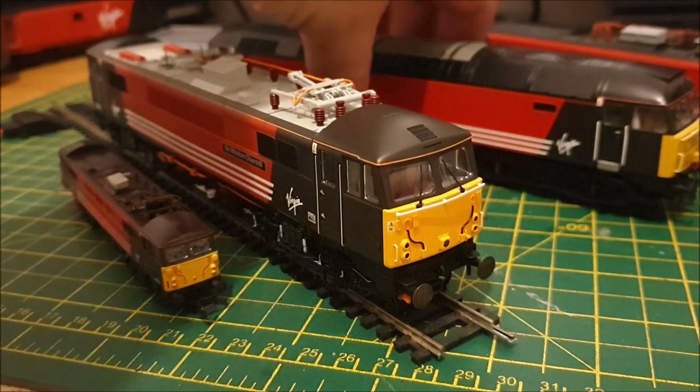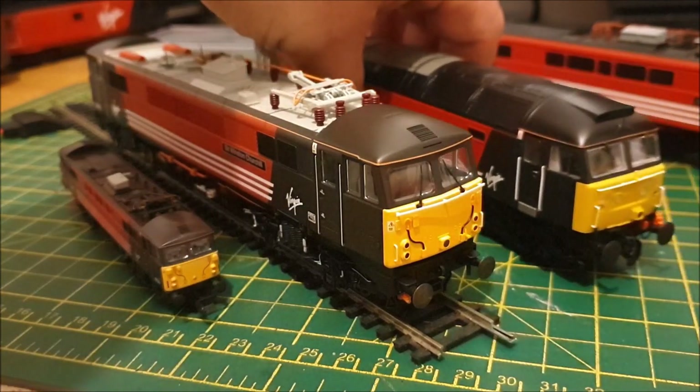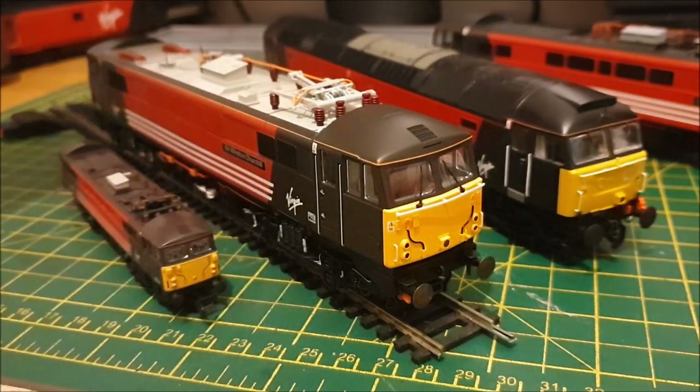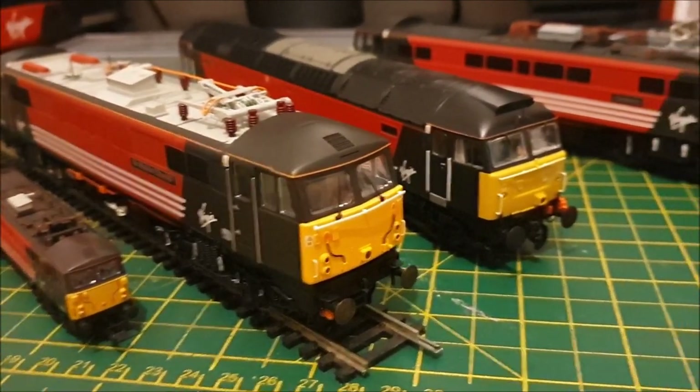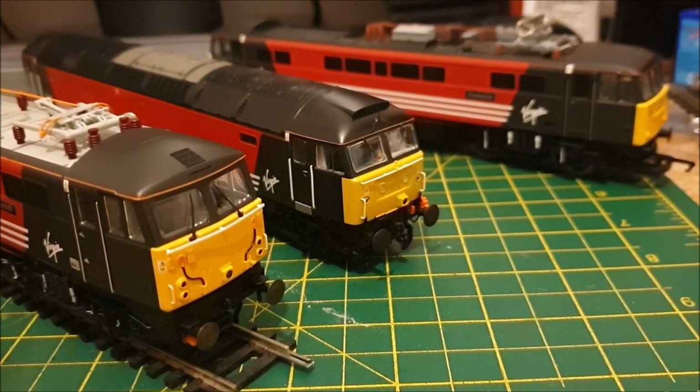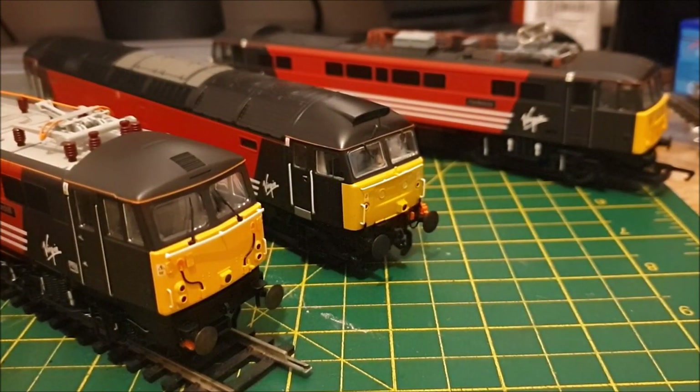The next loco on the operating table is the Bachmann Class 47. I'm hoping to get that one fixed up, and then what I want to do is a Virgin Trains running session on the layout.